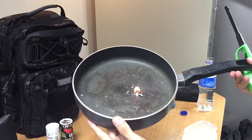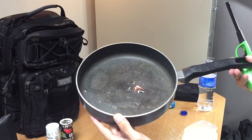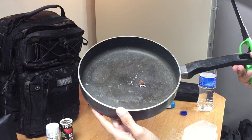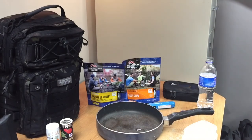So if you need a little bit of fire tinder, throw a little bit of Vaseline on there and there you go. Alright guys, I hope you enjoyed this quick little tip and have a great day!